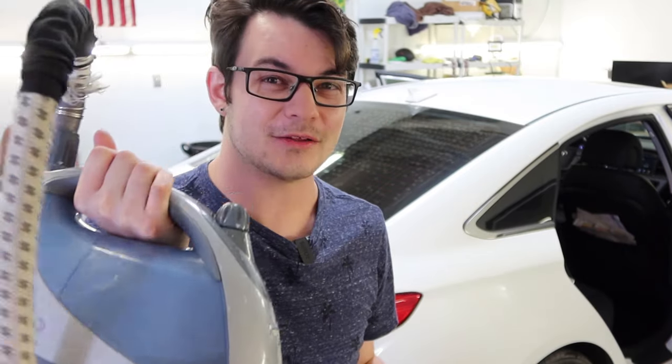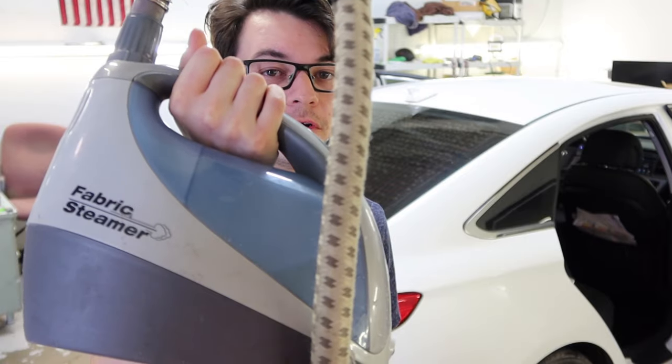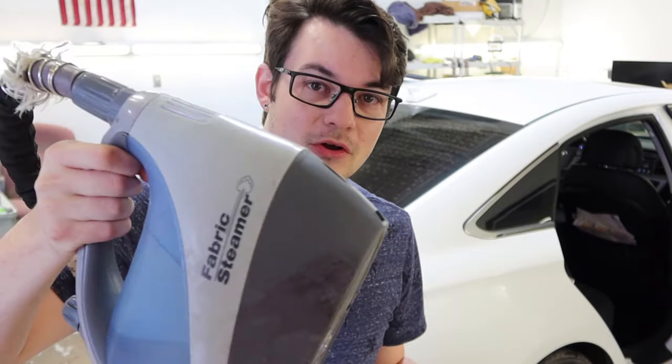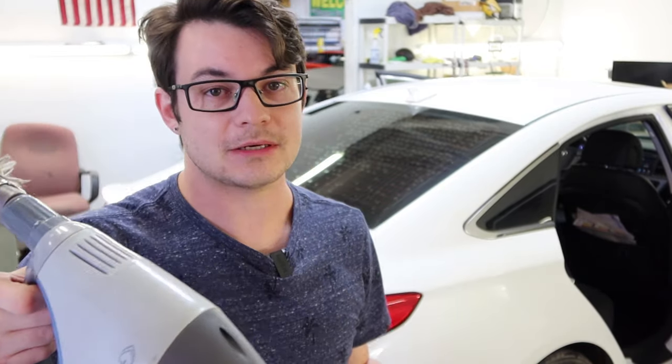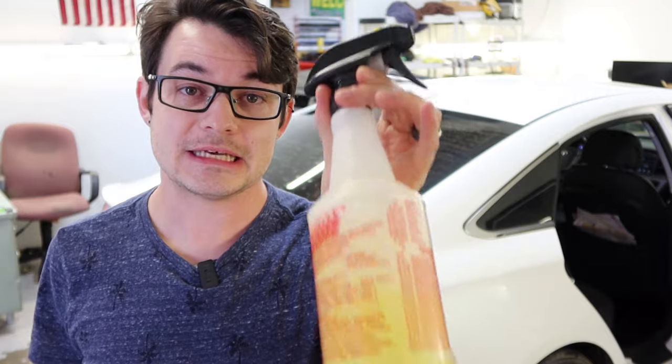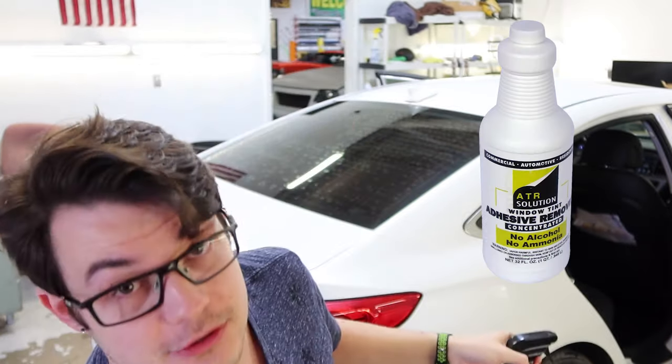All I'm going to be using today is actually a couple of simple things that anybody can use for relatively cheap, minus the steamer, I guess, a little bit. So this is a cloth steamer, and you can find these for 50 bucks from Walmart. They do make cheaper ones. This will cost you a little bit, so if you're not going to be removing a lot of film, this is going to be a relatively big investment for you. But this is the go-to stuff you need. As most of you know, I've been using ATR for years and years. It's a professional adhesive remover made for window film. Great stuff.